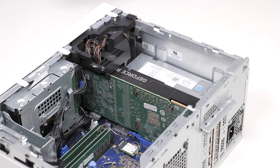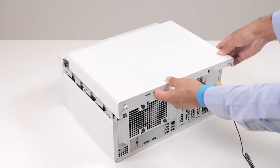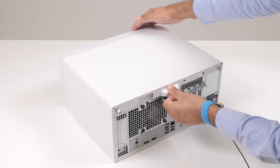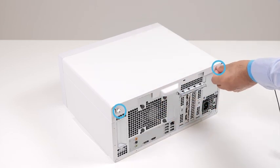Once the graphics card is installed, install the left side cover. To install the left side cover, align the tabs on the left side cover with the slots on the chassis, and slide it towards the front of the computer. Then tighten the two captive screws that secure the left side cover to the chassis.